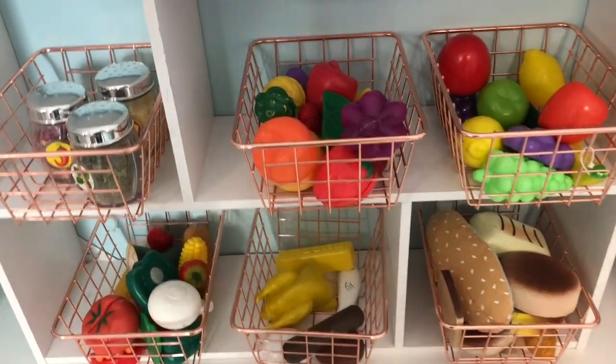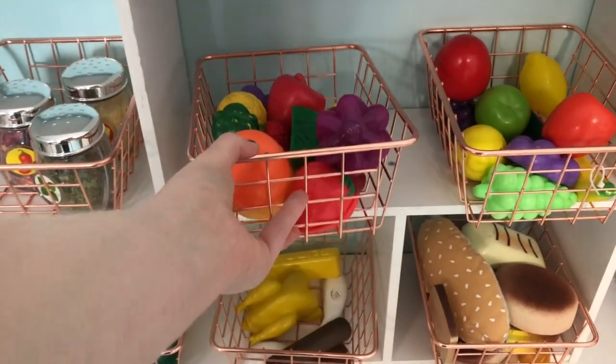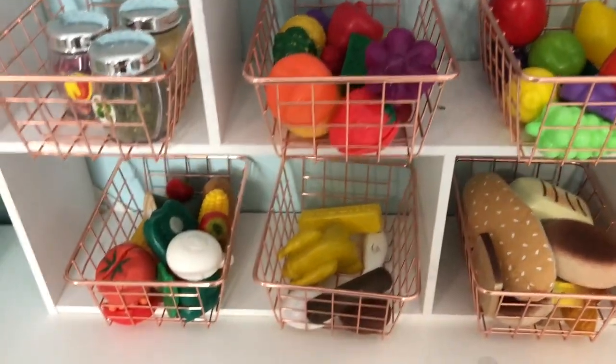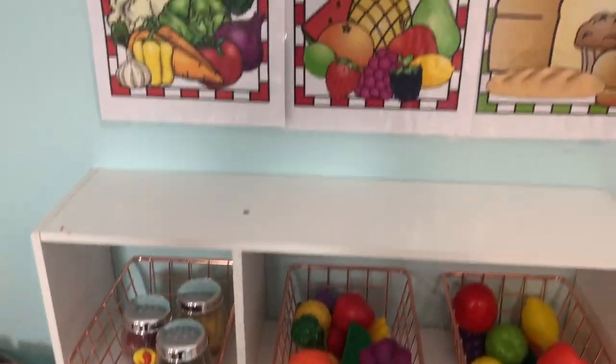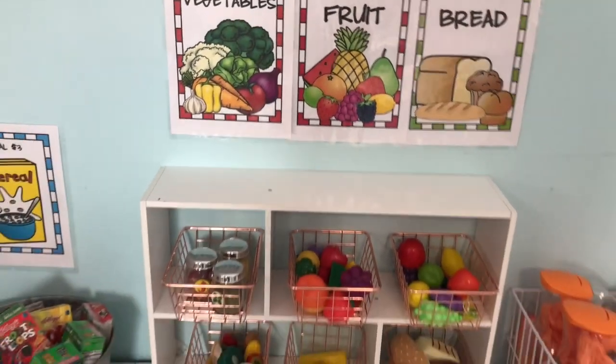I got these little wire baskets from Walmart — I think they were on clearance, two baskets for a dollar. I just filled them with some of the plastic food that I've gotten from yard sales and other places, and put the labels up above what goes in the baskets.